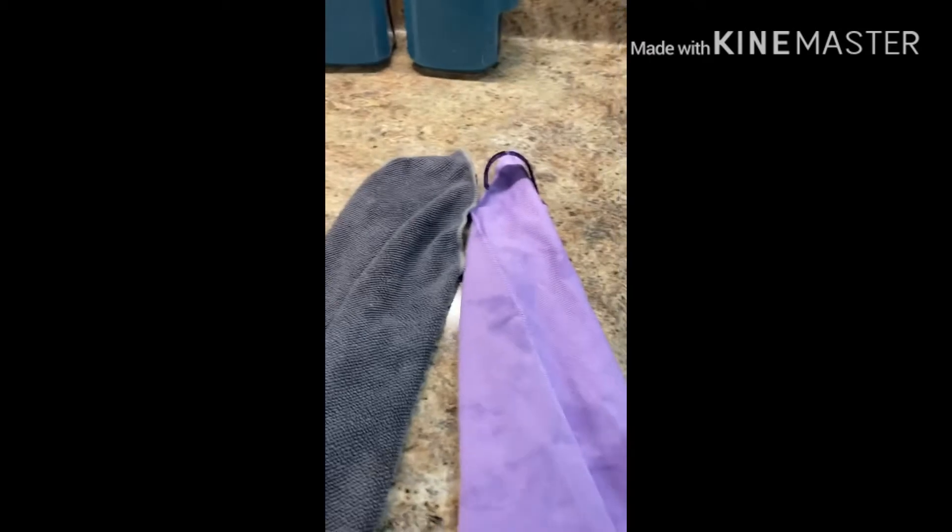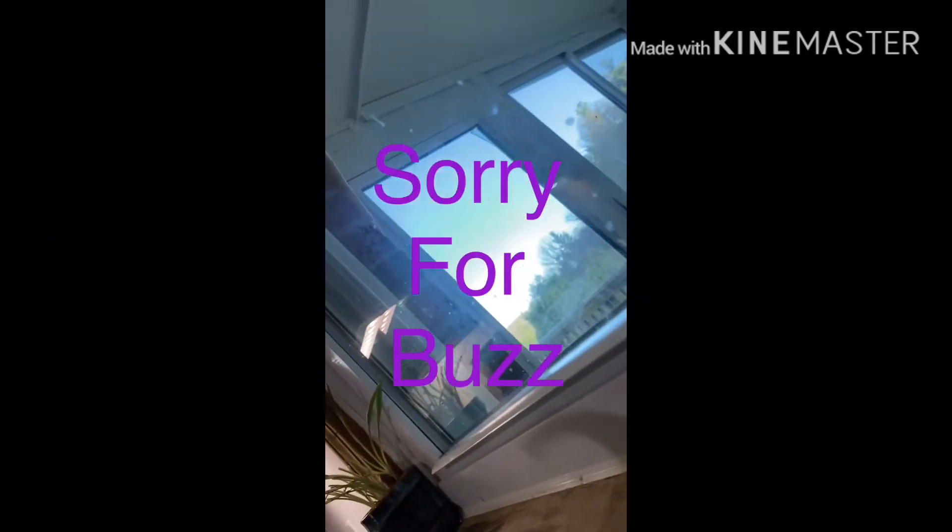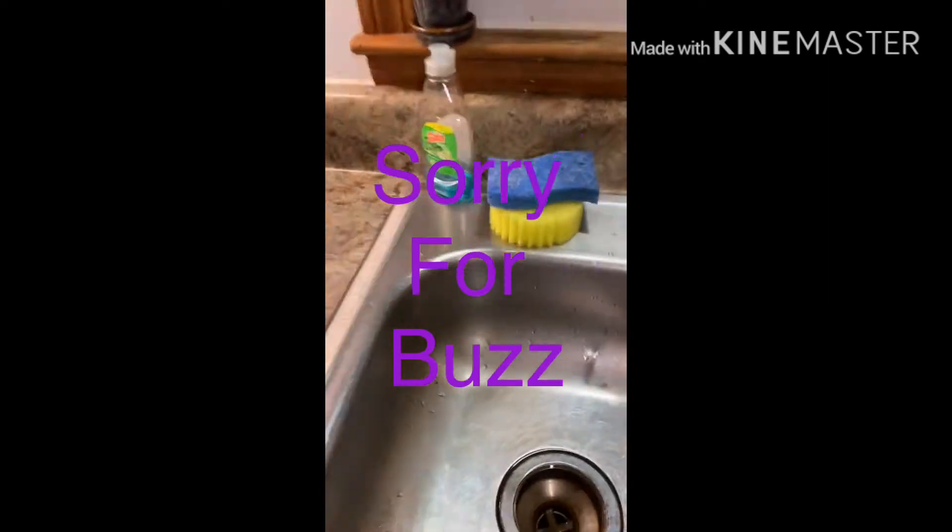I just want to make a quick demo of the window cloth and the Envirocloth, just to show you how easy it is to clean a window. Let me show you how dirty my window is first. When you have a window that's above your kitchen sink, you get all of the little water spots on it and it just gets kind of yuck.